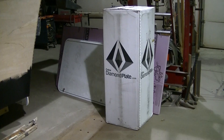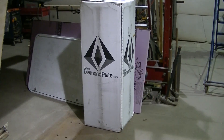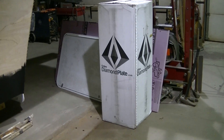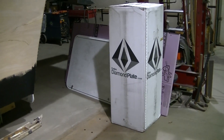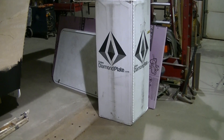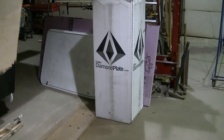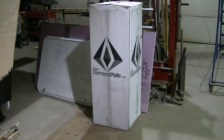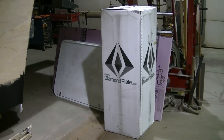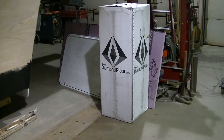I almost didn't order this because of a few reasons. One reason was they ship it just like you see here — they roll it up, stick it in a box and ship it UPS. You can get 4x8 or 4x10 sheets. I've been getting 4x10 because the longer sheets work better for my camper. But they ship all the diamond plate rolled up, and I was worried I was going to have a really hard time unrolling it and bending it back straight.